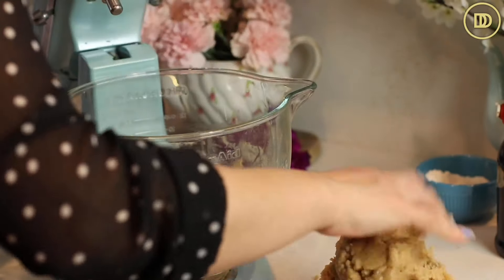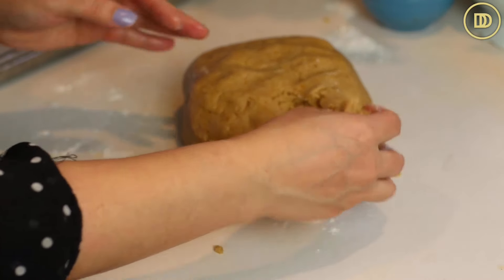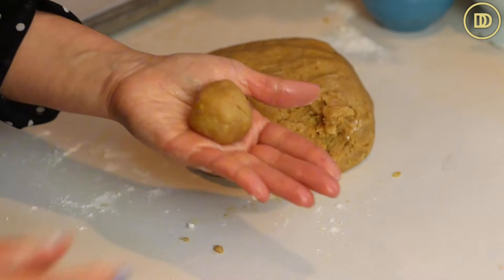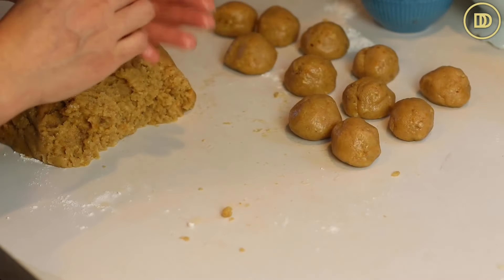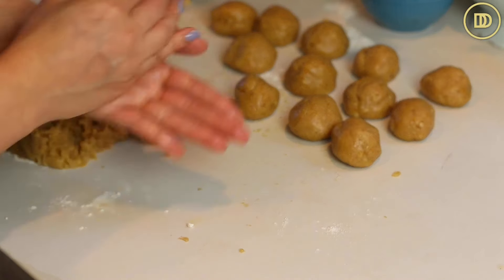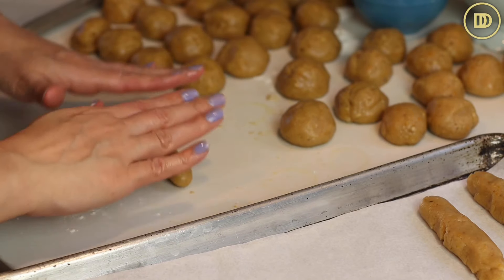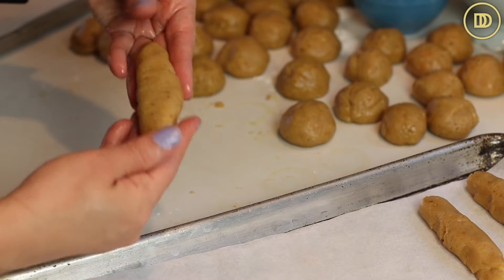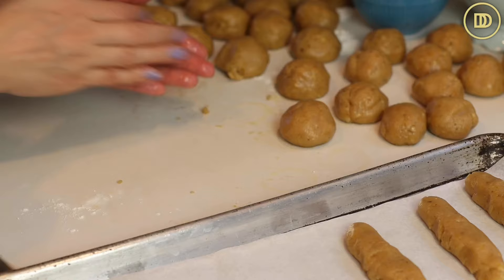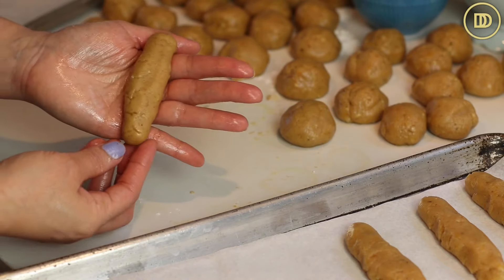Transfer the dough to a work surface and lightly flour it just so it's not too sticky. The oil in this dough helps so that it's not very sticky — they roll out really easily. The next step is to form little balls out of this; walnut-sized pieces is what you're looking for. You can make them a little bit smaller — if you make them smaller, they'll be a little crispier. Then roll these balls out into logs. If they're falling apart, squeeze them back together and roll them out again. Put them on baking trays lined with parchment paper, leaving some space in between because they are going to spread a little bit.